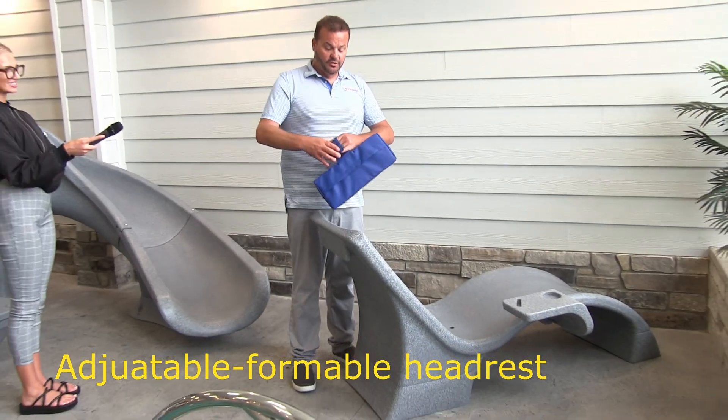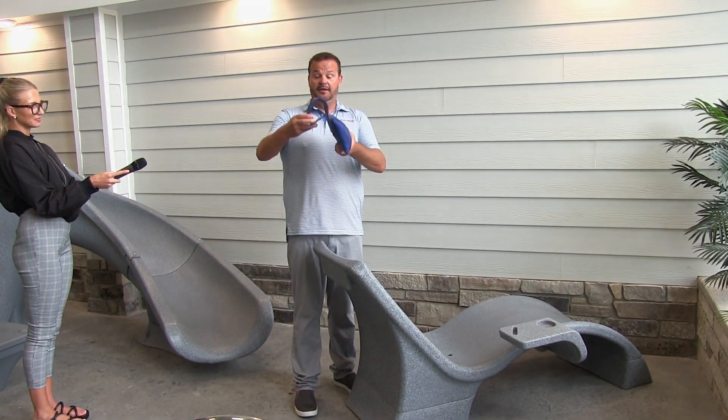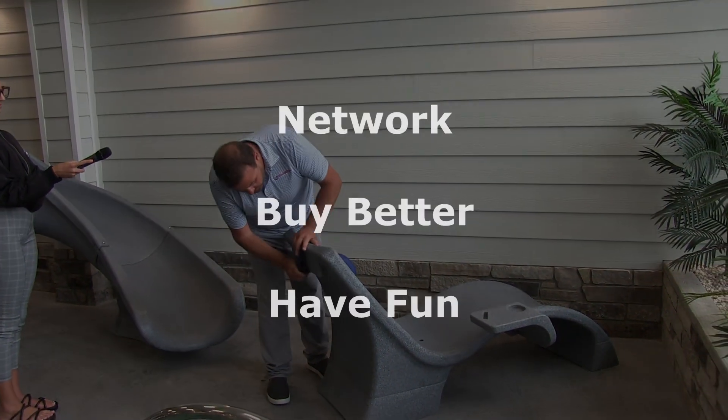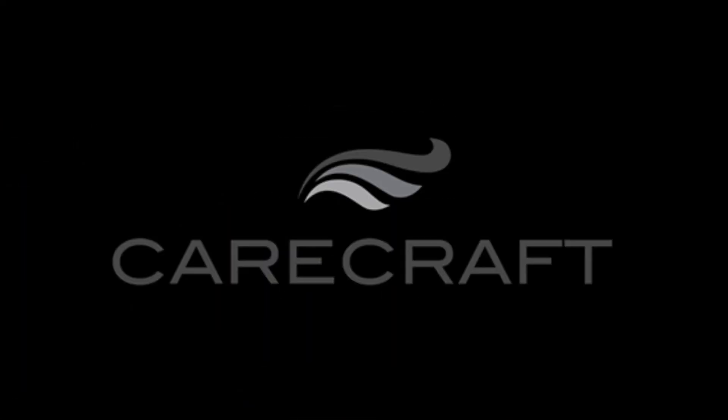This material is formable — you get it to the right height, it stays in that position, and it's pretty cool. You just snap it on like that. We'd love to talk to you more about it, so get a hold of us.